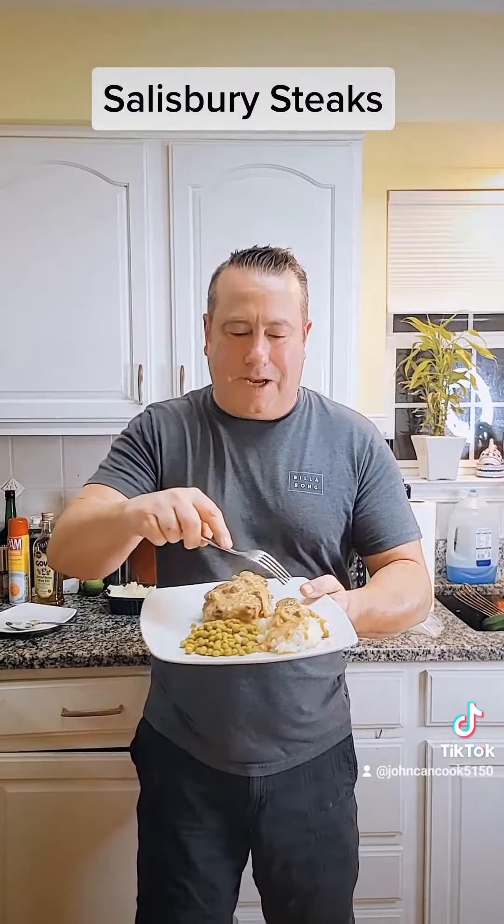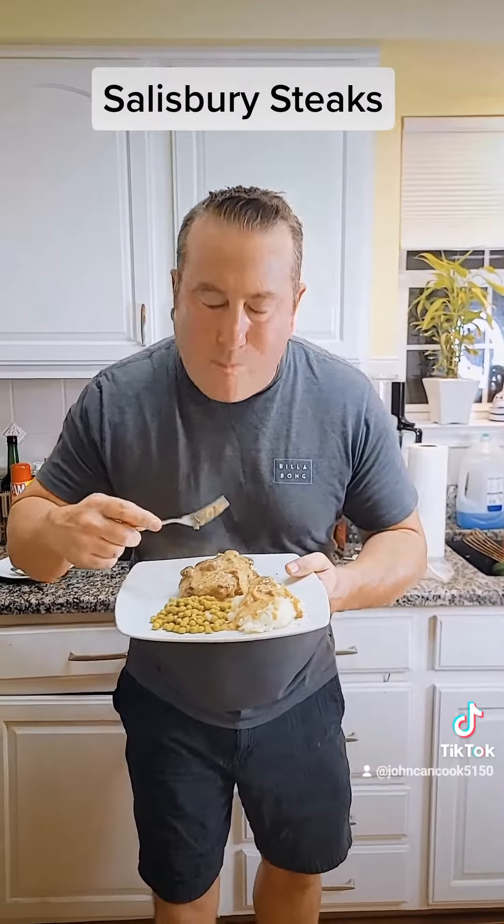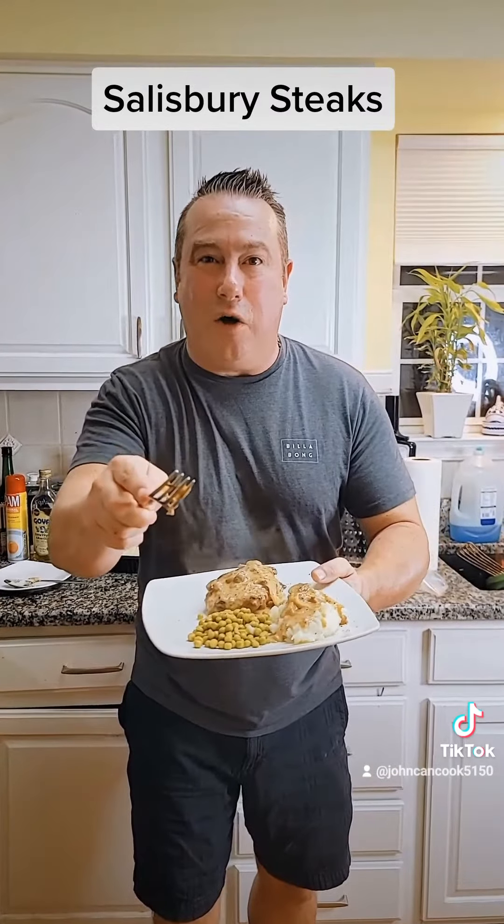All done! Mashed potatoes, little peas. Let's get a bite. Amazing. Please like, please share, and please follow. Thank you.